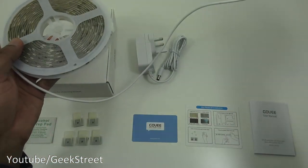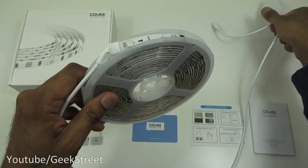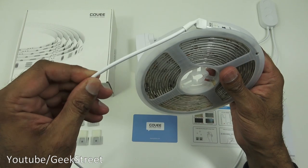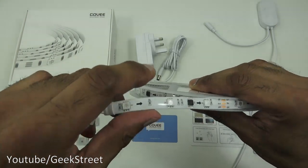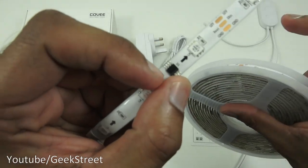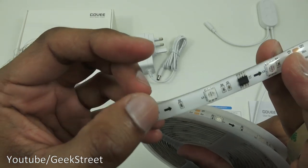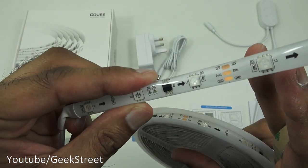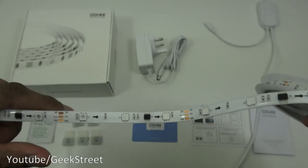There's a short cable where the DC connector plugs in to power it, then more cable leading into the actual LED strip. Cable quality feels good — nice and strong. The build quality seems pretty good overall, and you can see the cut points marked with a line where you can cut the strip.